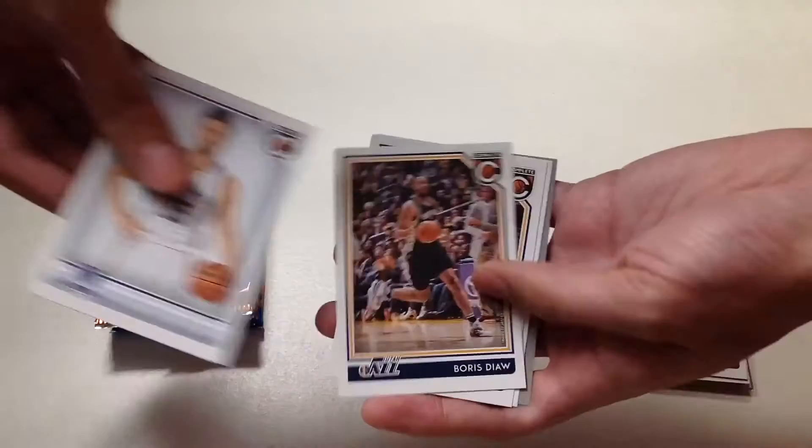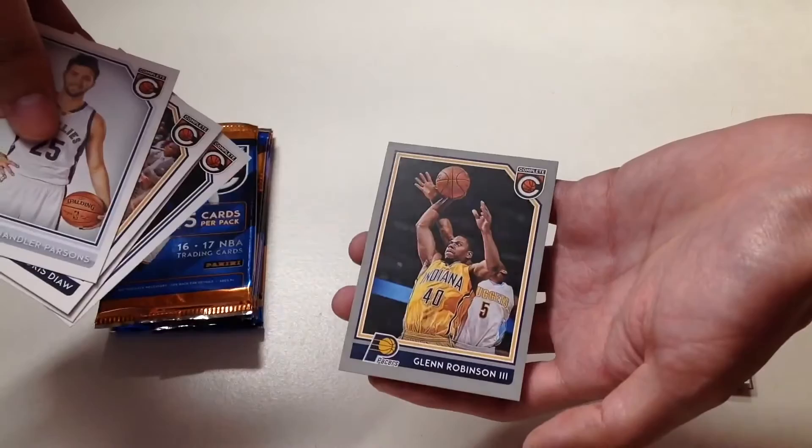In the fifth pack we will get Chandler Parsons, Boris Diaw, Al Jefferson, Andrew Wiggins, and Glenn Robinson the Third.